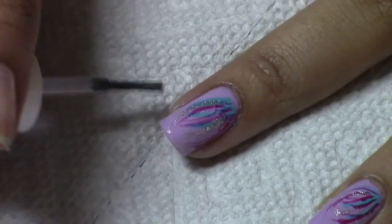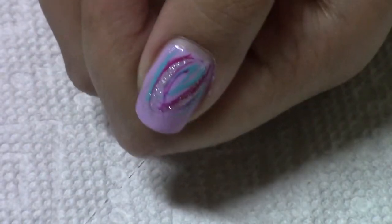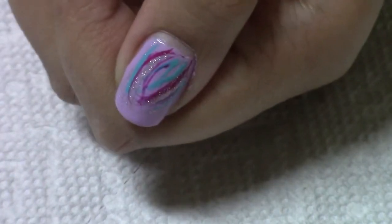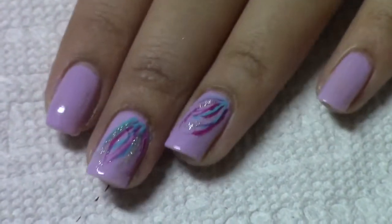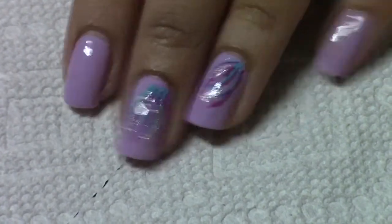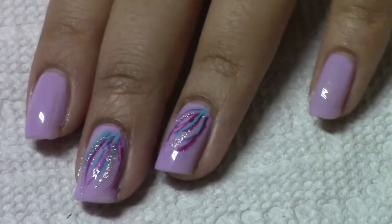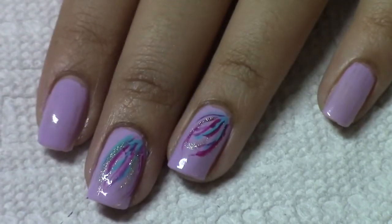So this is how the finished manicure looks. If you like this tutorial, please give this video a thumbs up and subscribe to my channel if you haven't already. Check out my playlist for more nail tutorials. If you recreate this manicure, please send me a photo at my Google Plus at Heymon — it'll be down in the description box. Thanks for watching guys!